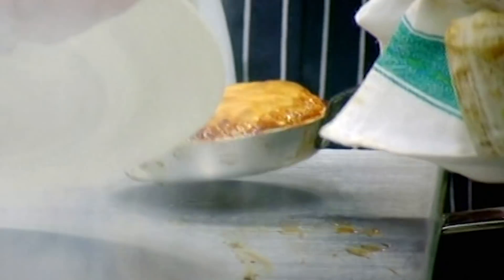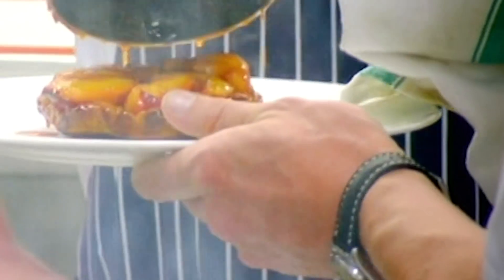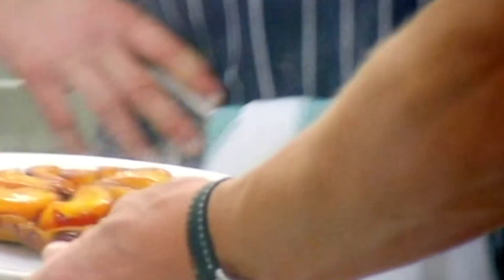From there into the oven, eight to ten minutes. Watch again — please be very, very careful, that is piping hot out. Oh wow, the juice like that — that's amazing.